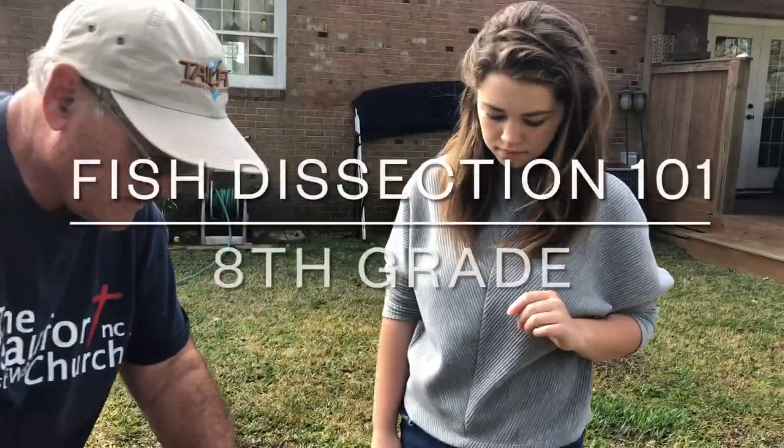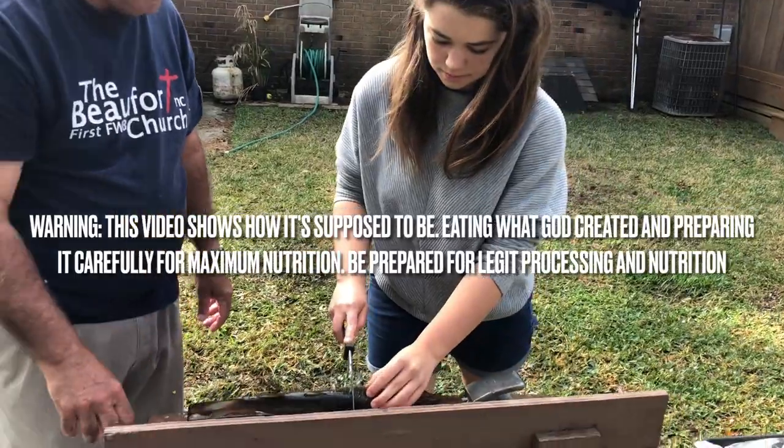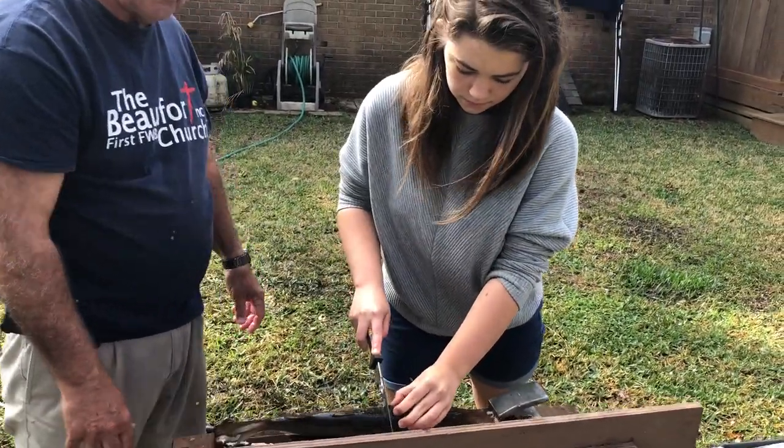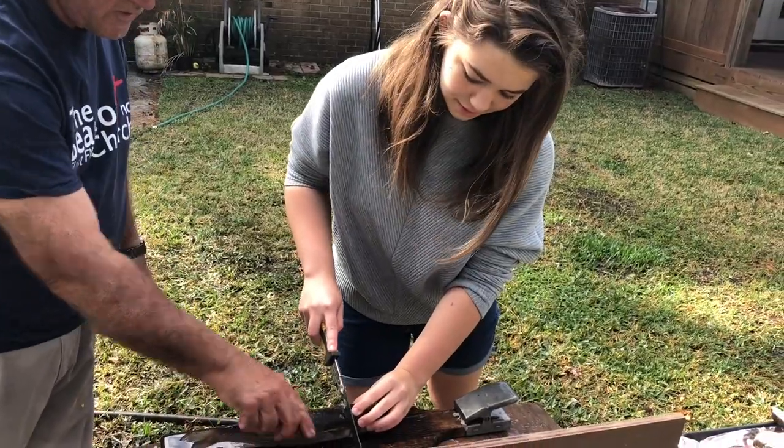I'm going to go ahead and take this opportunity to give you my disclaimer: we are not professional fish cleaners, so if you decide to do this, do it at your own risk.